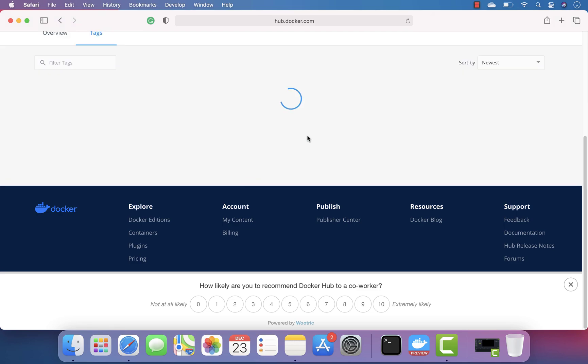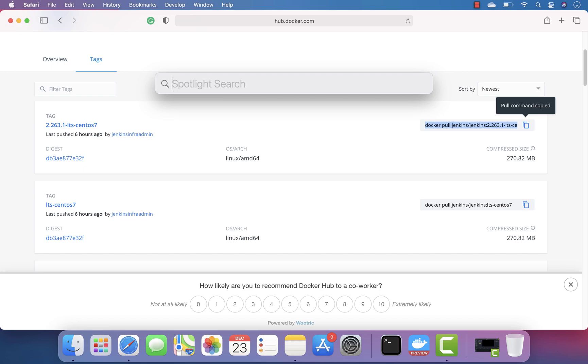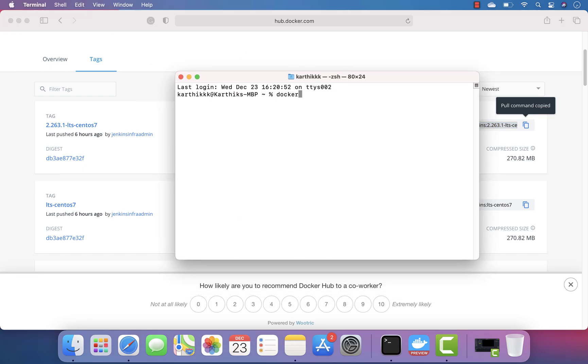This is the way it's been designed at the moment, and if we try to run that I am 100% sure that this particular container may not run. So to prove the point I'm actually going to open the terminal and paste this command.